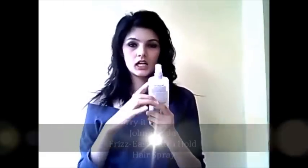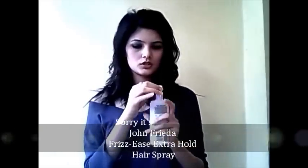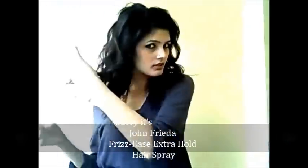Now, as I mentioned, I have really straight hair, so extra hold is always important. I'm going to use my John Frieda Freeze Easy Curl Boosting Mousse — I'm just going to spray some onto my hair and then scrunch it. Scrunch them, scrunch them.